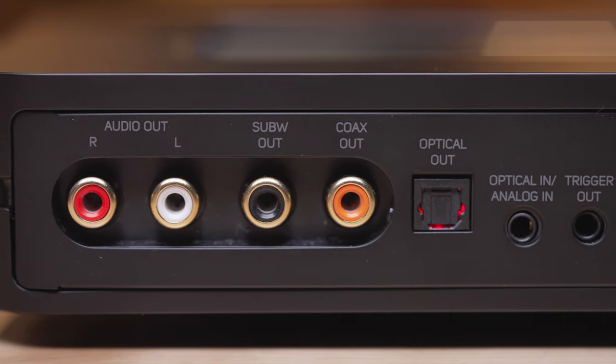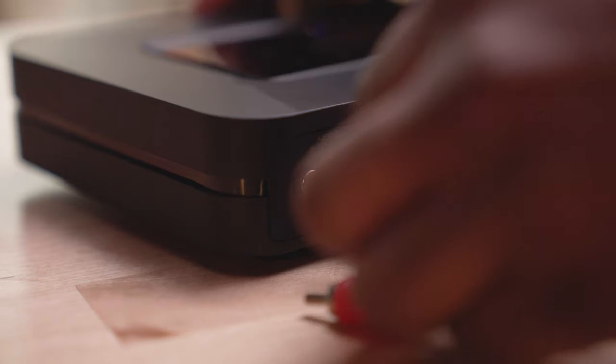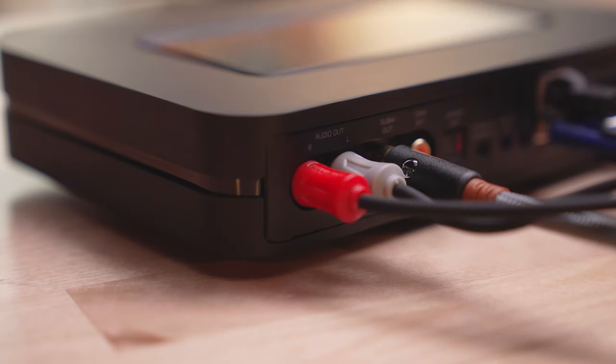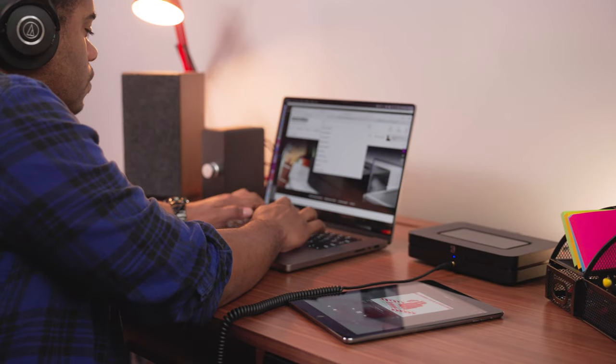To connect to your amplifier, the Bluesound Node has a set of RCA outs as well as a subwoofer output to allow you to connect your powered subwoofer. In addition to those analog outputs, we also have a coaxial digital and a digital optical output to connect an external DAC to make sure you're getting the best resolution from your high-res music files.